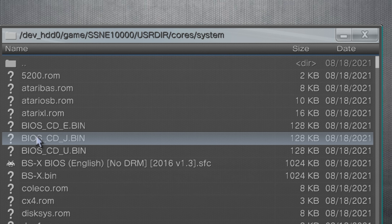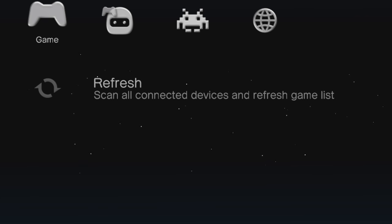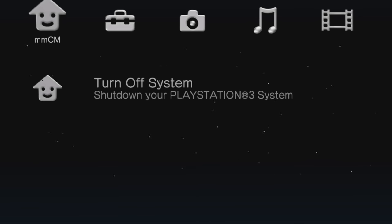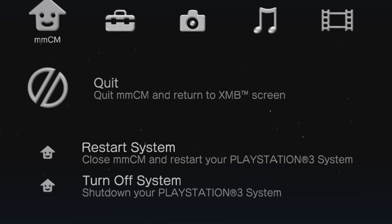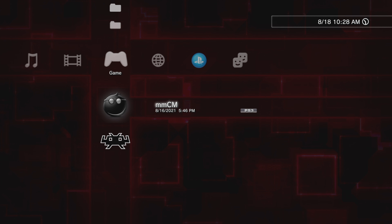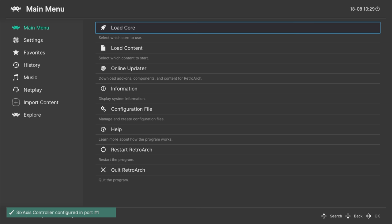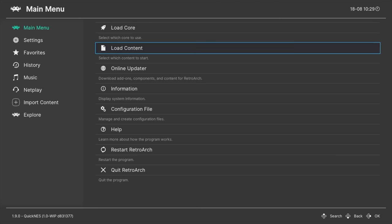Press and hold the Select and Start buttons for about two seconds to go back to the Multiman cross-media bar menu. From the MMCM cross-media bar, navigate all the way to the left to the MMCM setting, then press up on the controller to get to the bottom of the list and select Quit with the X button. From the PS3 cross-media bar, navigate down to RetroArch and select the RetroArch application again with X to launch it. From the RetroArch main menu, navigate down to Load Content and select it with the X button.